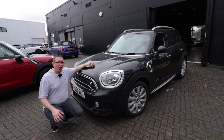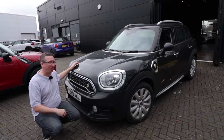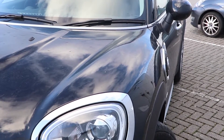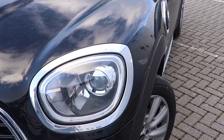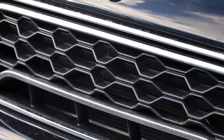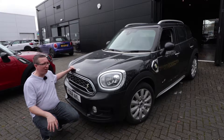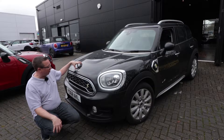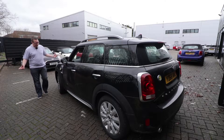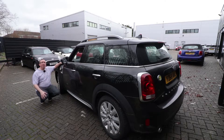Let's start with the front of the car. It looks like really all the other MINI Countrymen, which is a good thing. The headlights are actually rectangular — the same on all the MINI Countrymen. We've got the S badge, denoting this is the Cooper S, but it's in green showing it's the PHEV version, along with the new MINI logo.